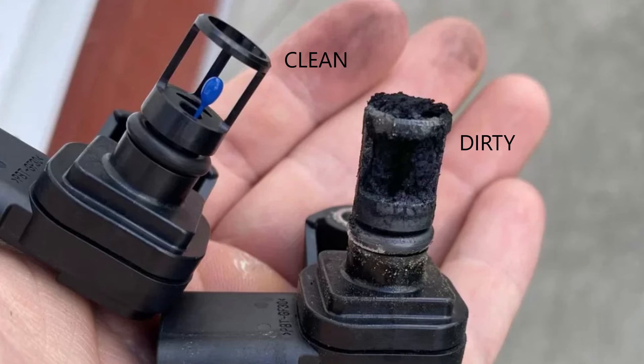Step three: if nothing looks obviously out of place, try cleaning the Manifold Absolute Pressure sensor, similar to what you'd do with a MAF sensor. Unplug the sensor, remove it from the intake manifold, and clean it with a mass airflow or MAP sensor cleaner. Reinstall it and see if that clears up your issues. MAP sensors can get gunked up with carbon buildup, dirt, and soot over time, and cleaning will often do the trick unless there's an actual electrical issue.